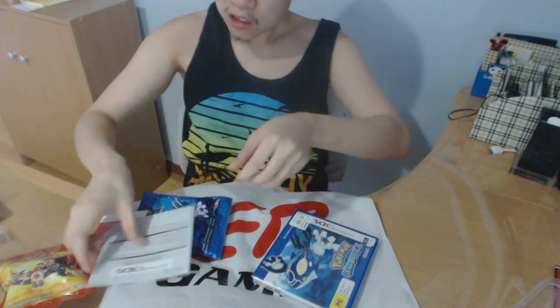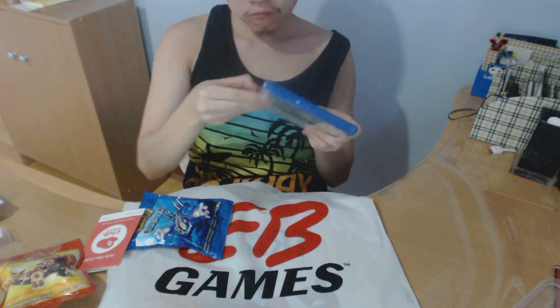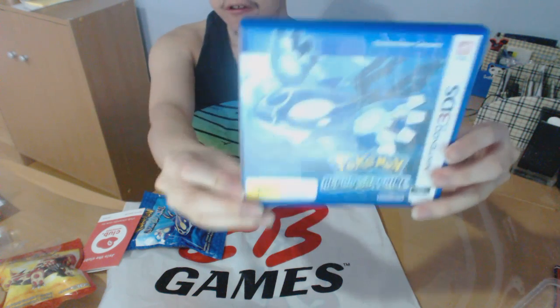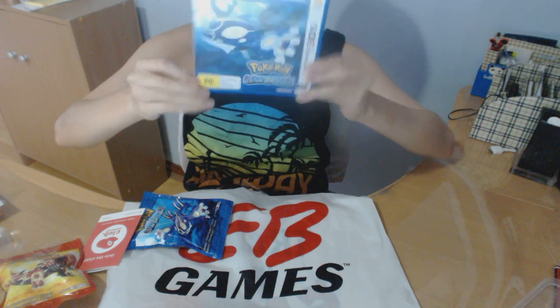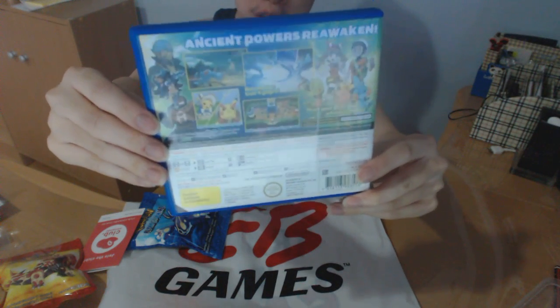Let's put this away and open Pokemon Alpha Seifer. Here's the front and the back — it says 'Ancient Power of Awakened.' It also includes a couple of new Pokemon. It's a remake of the old Pokemon Ruby and Seifer.